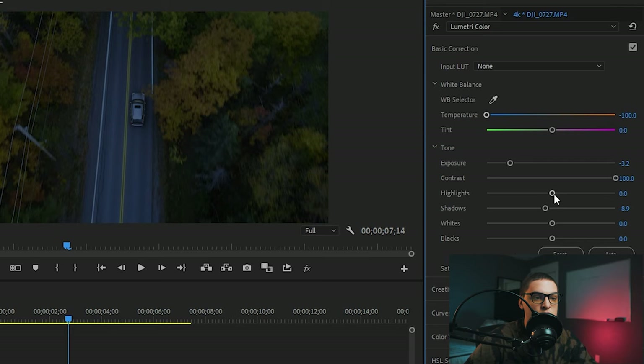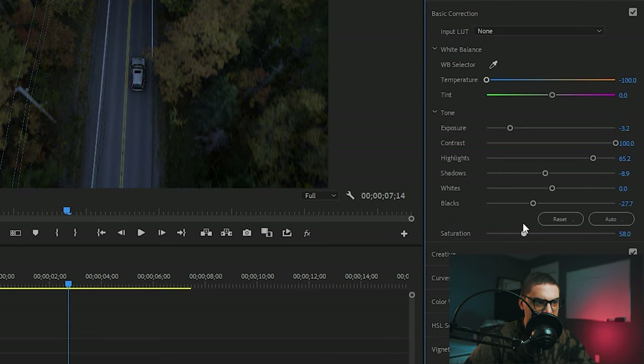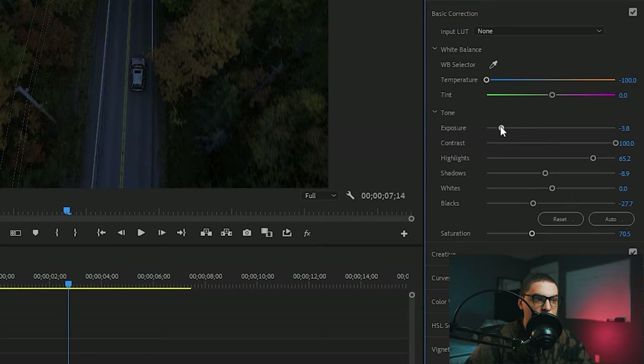Now we can play with the other tone sliders. The highlights are going to pop a bit but not too much. Those blacks we want to make as dark as we can without clipping. I also like to drop the saturation just a tad — at night not everything is going to be as vibrant as it was during the day. Now we can drop that exposure a bit.